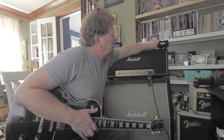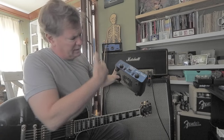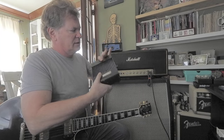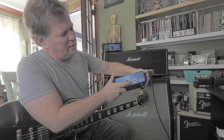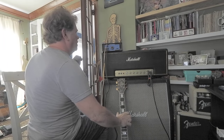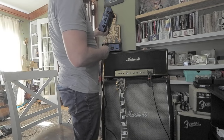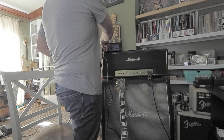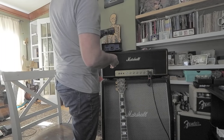Let's try a different attenuator. This is a THD Hotplate — similar kind of thing. Here's from the amp going in there, and then the speaker out will go there. Let's just switch it up and see what's going on. This is from the amp, goes in here, speaker cab here.